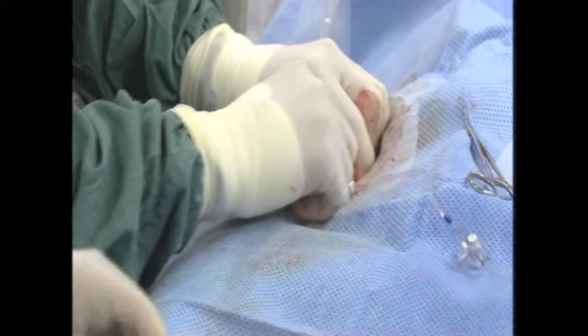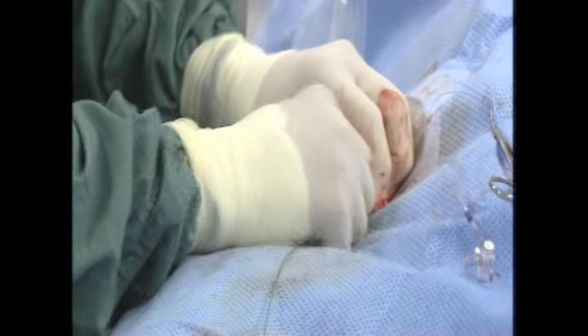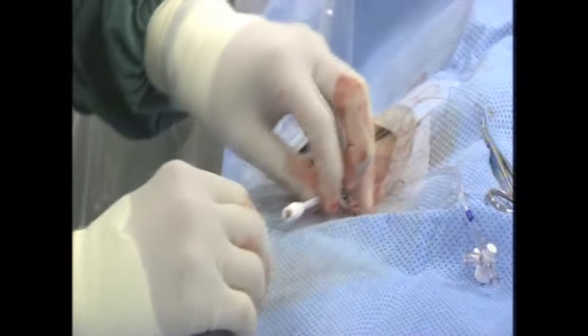This is still the ACP device. Because of the way the stabilizing wire is arranged, this device needs to be back-loaded. We selected the 30mm device — the largest available. I think it's going to be barely enough. This is a challenging case, and the appendage is quite large anatomy.